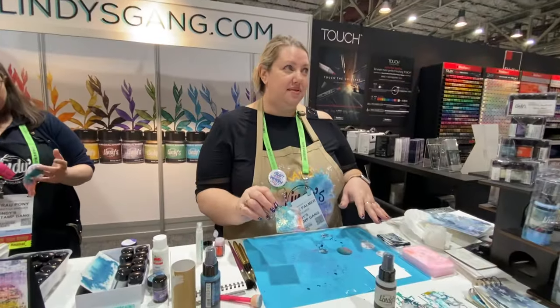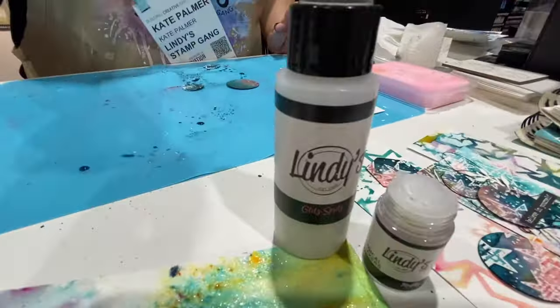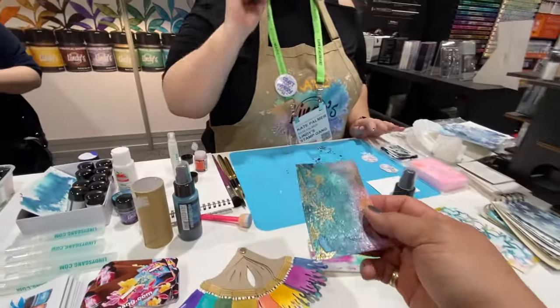So spray it through stencils for that beautiful shimmer pattern, or spray it over the top — beautiful, hard to go wrong with something like that. Perfect — well, thank you very much! You're more than welcome.